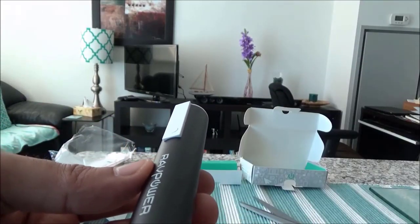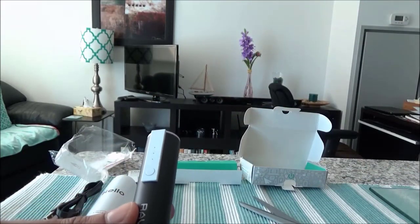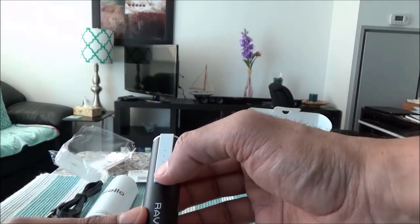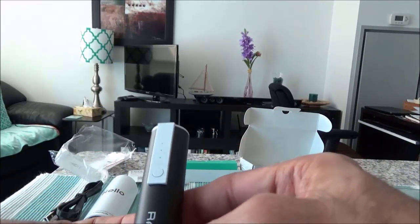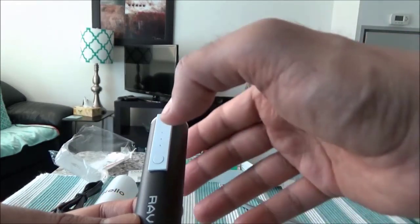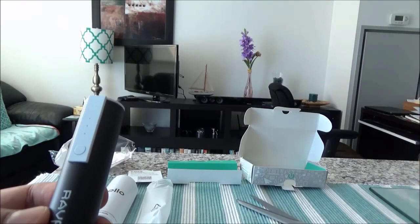This is actually a very nice looking little portable charger — the design is very eye-catching. Here is the power button. If you look carefully you can see the light is turned on, so there's most probably some remaining power. These dots right here should be the power indicator.